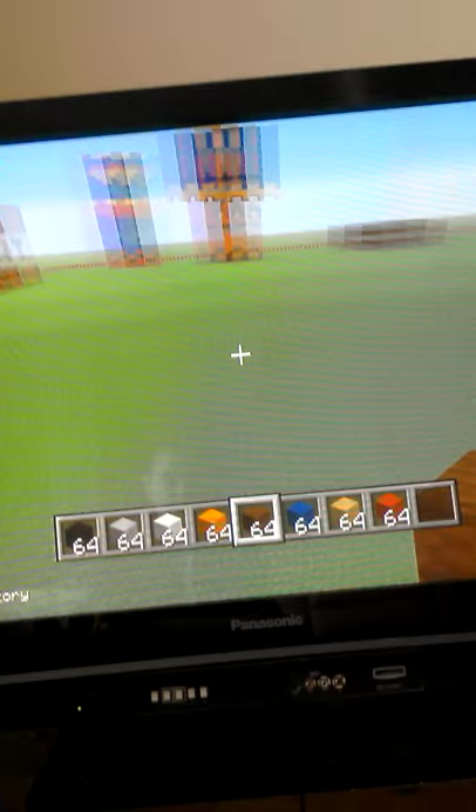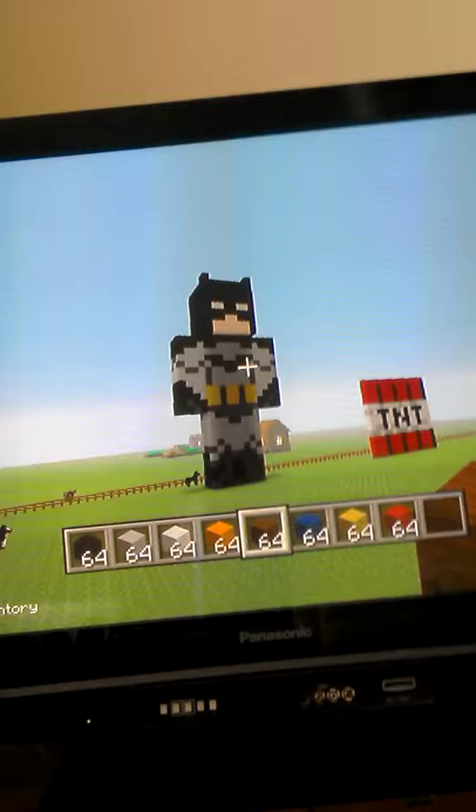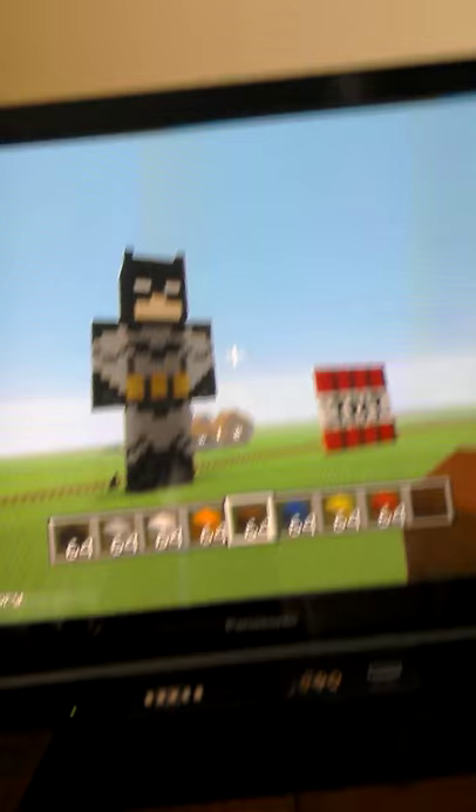Lots of people have been requesting this build in my school and that. And then that one there — that one's Batman. I made that, I finished it off this morning. There's that TNT there.